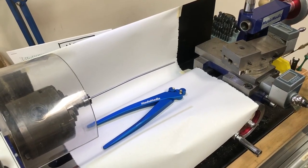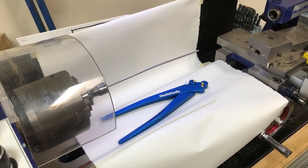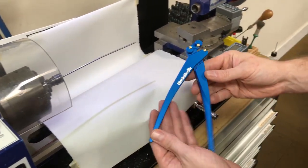Hey everybody, I'm here with Ryan in the Saks Pro Shop and he's going to demonstrate how to straighten a Saks hinge rod using our rod straightening pliers.